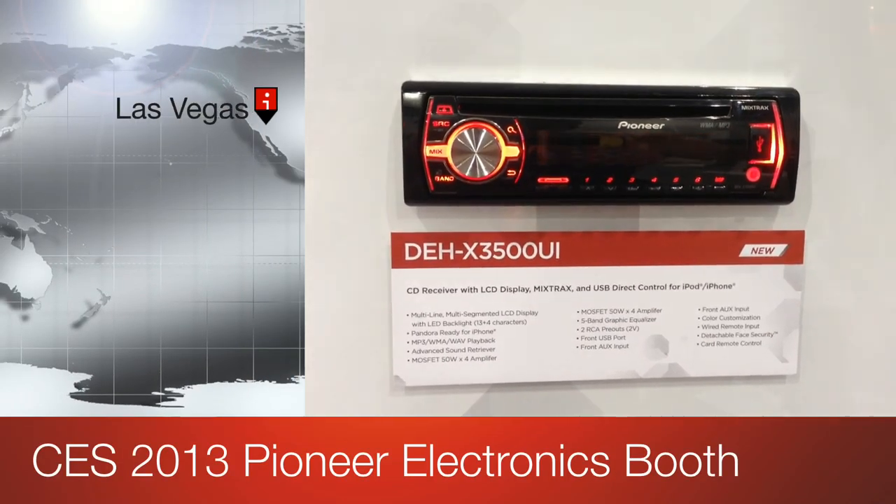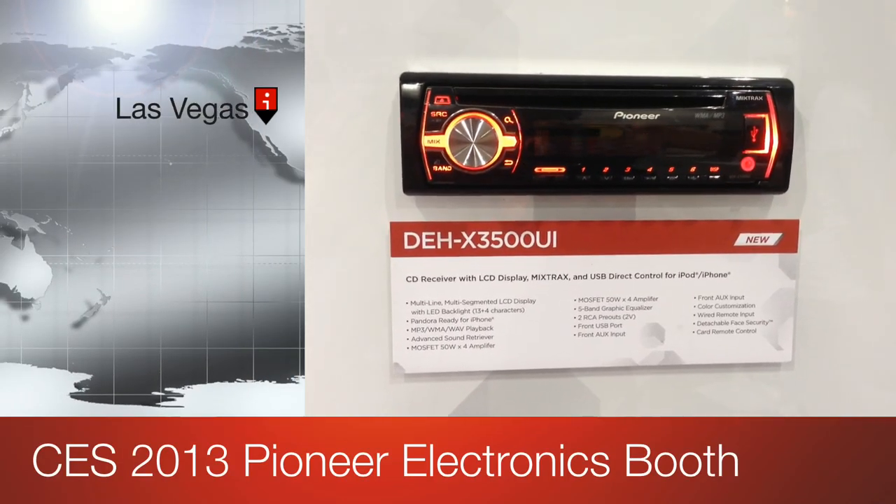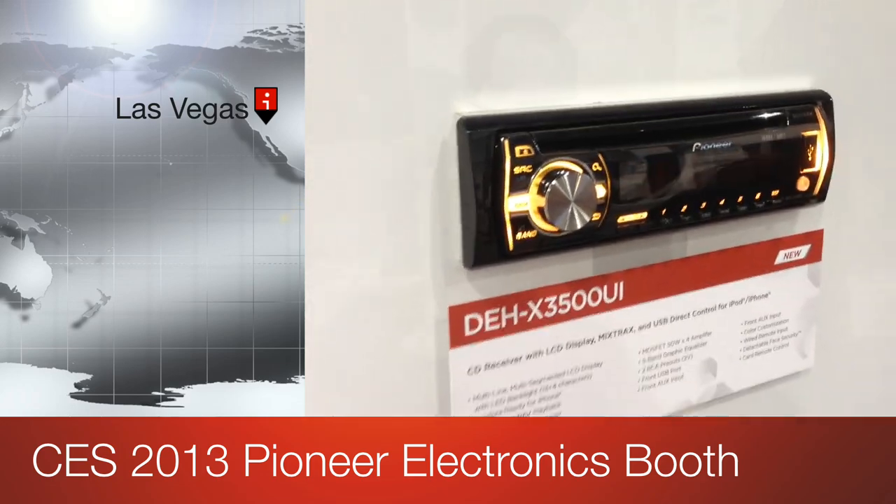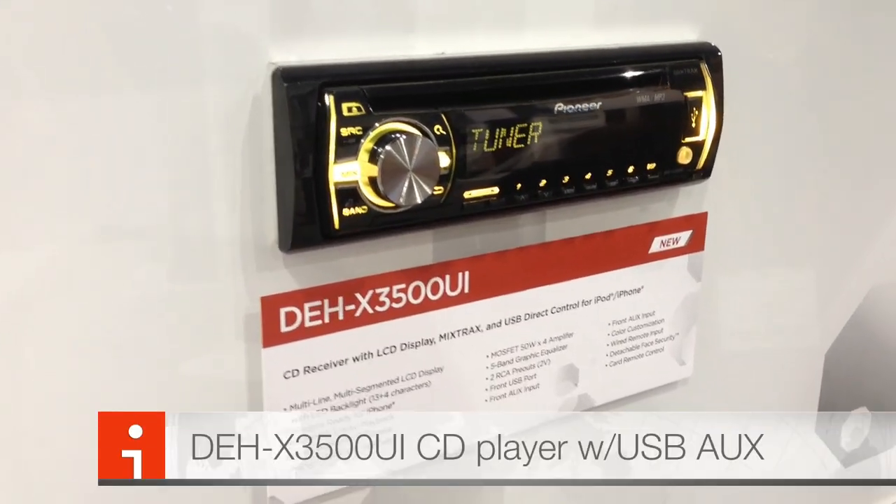Hey YouTube, how you doing? This is Joe from the Delray Customs YouTube channel, here at CES 2013 at the Pioneer booth taking a look at their DEHX 3500 UI.